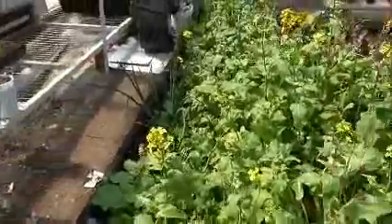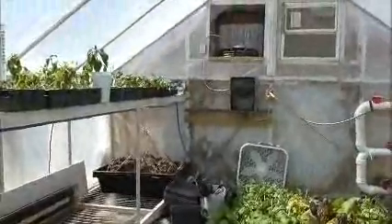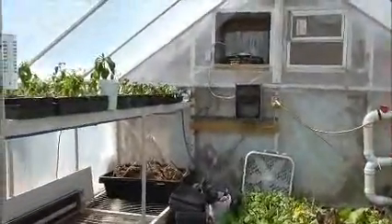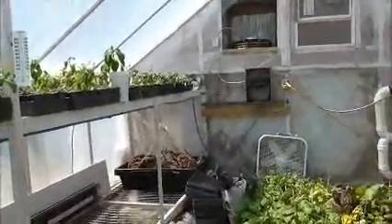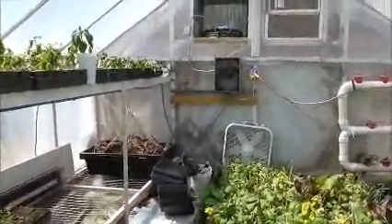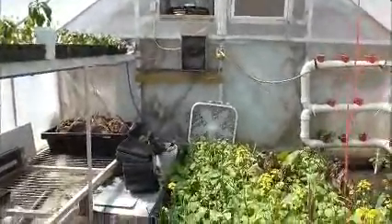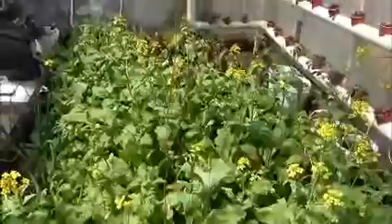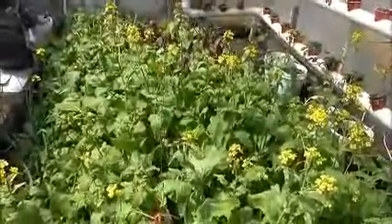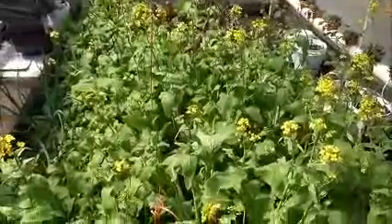I had some tomatoes that were very yellow. I checked the pH and it was very low — the soil was acidic. Tomatoes with blossom end rot need calcium, and you can get calcium from eggshells. But if your soil is acidic, why not use hydrated lime?